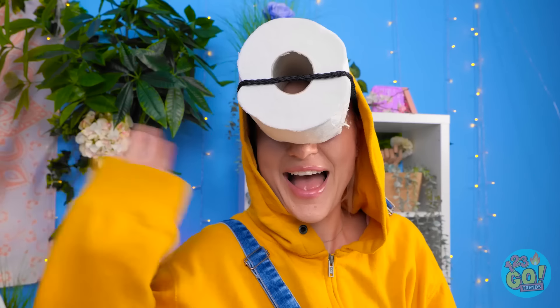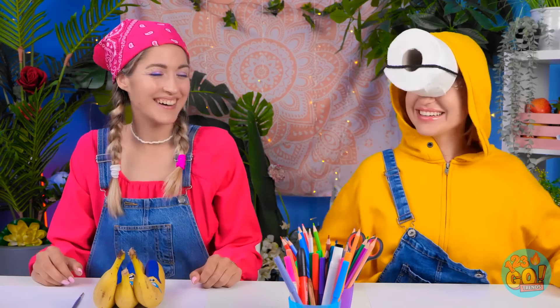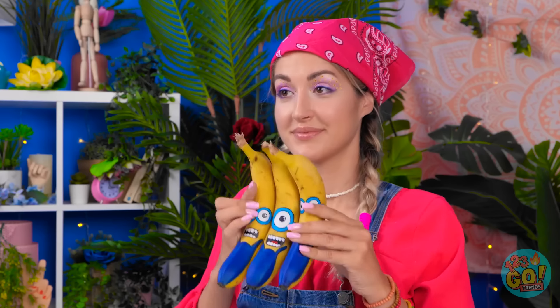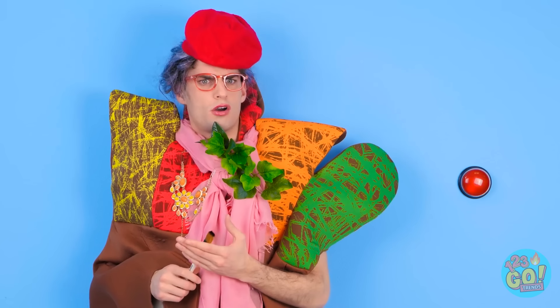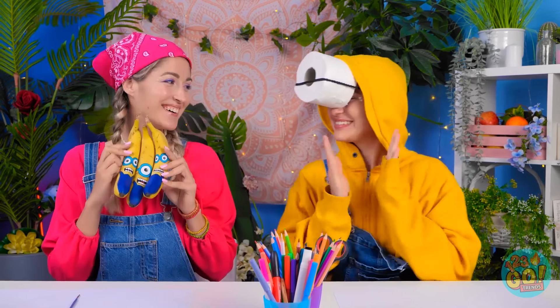Whoa! Hey, look at me! I'm a minion! Whoa! That's actually impressive! You really look like one! What ingenuity! I'm pleased! Here are my completed minions. What do you think? Well, I think you're the winner! Those are very nice minions! Congrats! You did such a good job! You deserve it! Thanks!